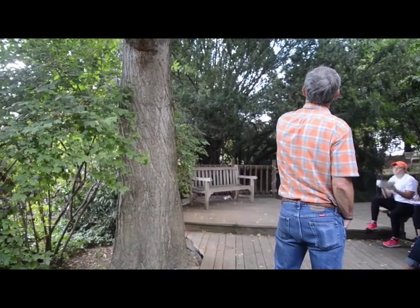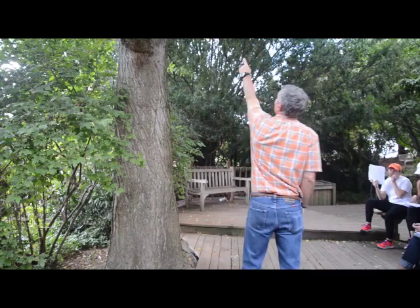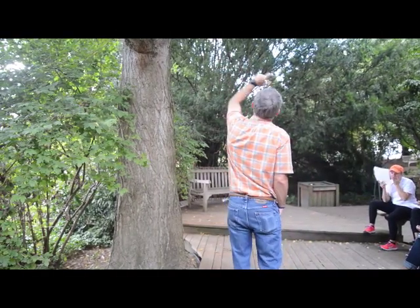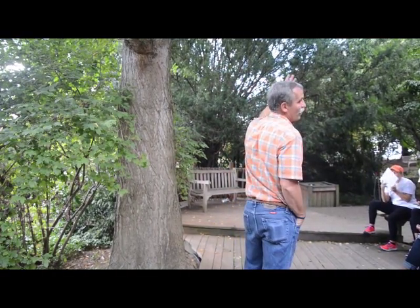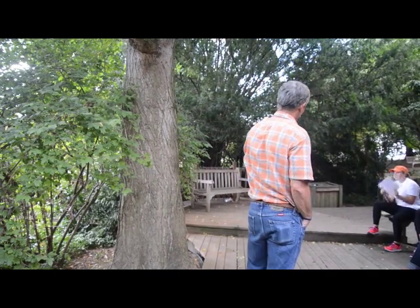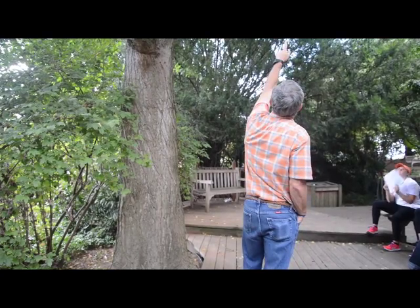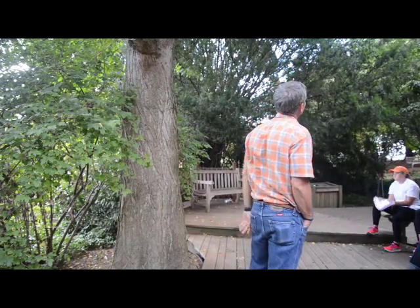They only grow about a millimeter a year. So the ones all the way back on this limb here — that little thing that's two inches long could be 20 years old. It's as old as that limb is. They grow very little every year; all they do is put a little bit of leaves out in front of the short shoots.